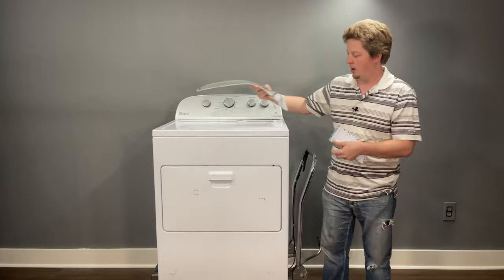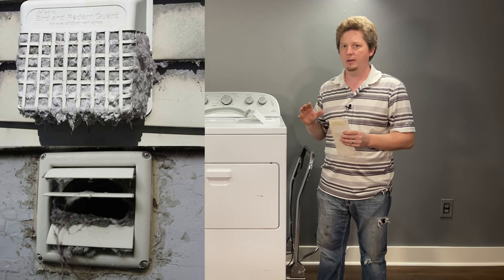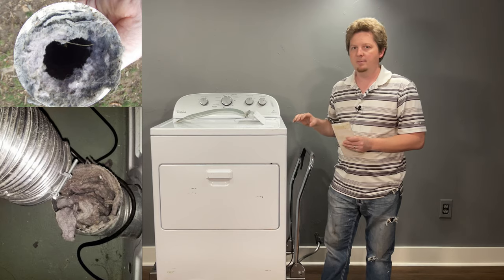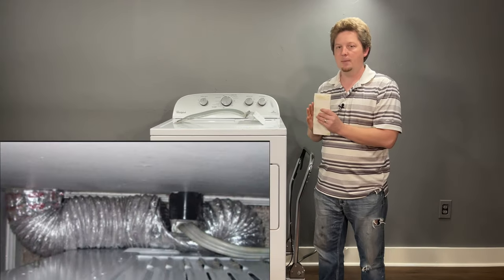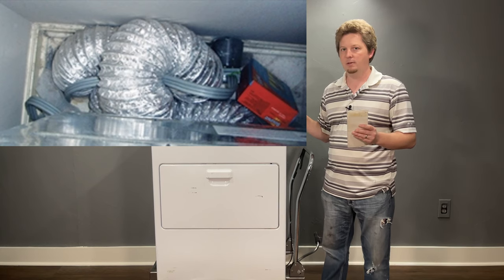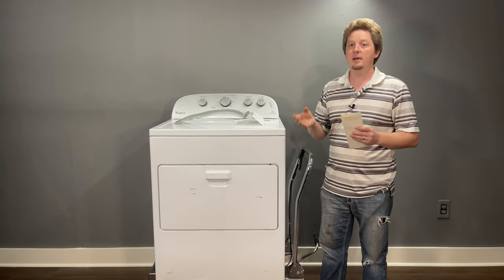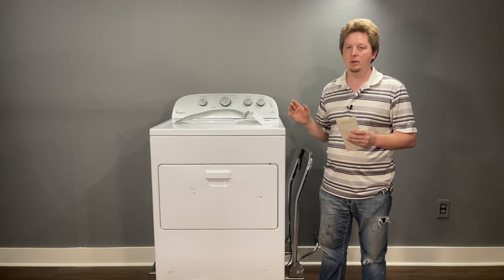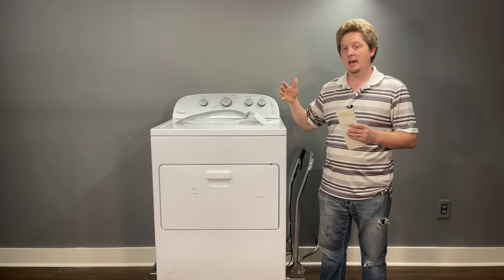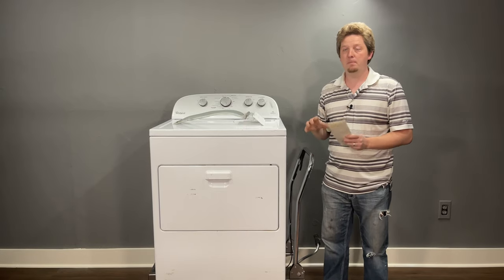Check the outside flapper, sometimes called a rodent guard or rodent screen, over the external vent — these can get stopped up. Also check the exhaust vent pipe from the back of your dryer to the wall. If the dryer is pushed against the wall too tightly it will bend the hose, and the longer that pipe is the more resistance it creates, causing lint to drop inside rather than being pushed all the way out.